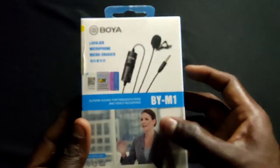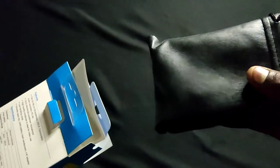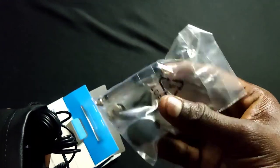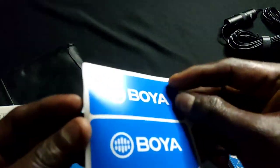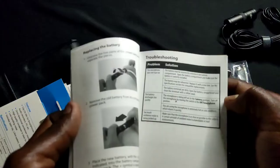Now let's open the box. On the front and back side there are features and specifications. We will open it — we have a pouch inside. The box contains an adapter, and next we come to the mic and get a sticker. Then we will remove the user manual.